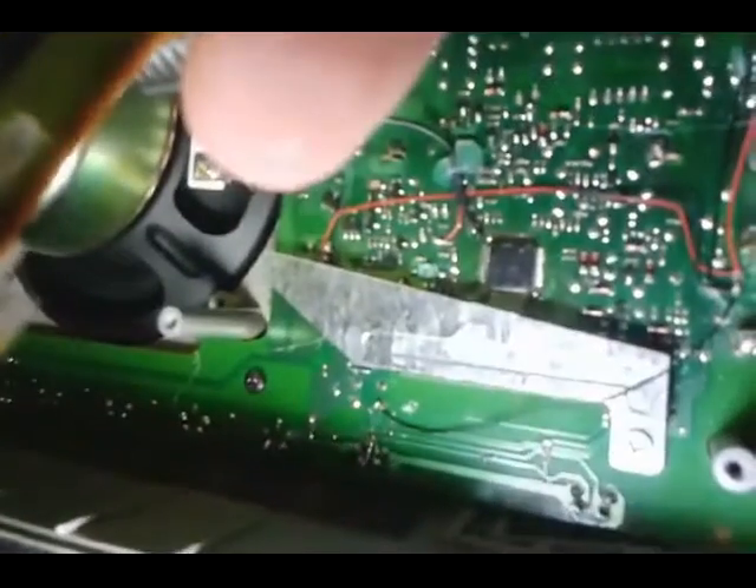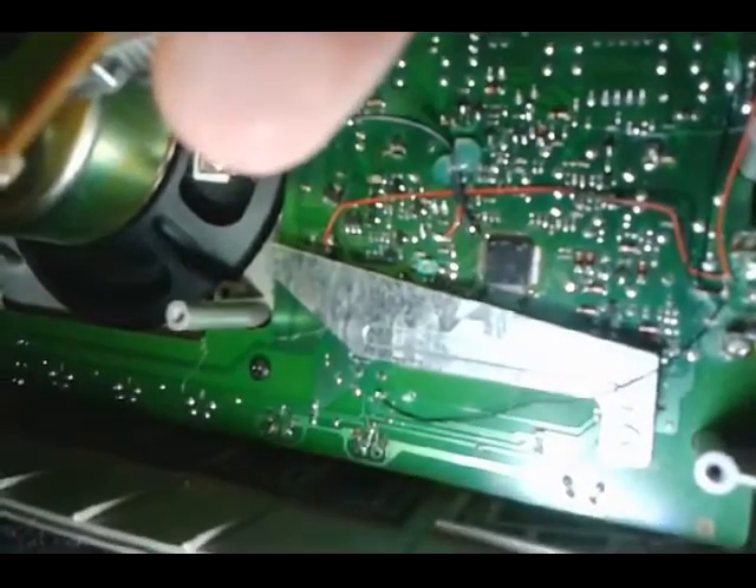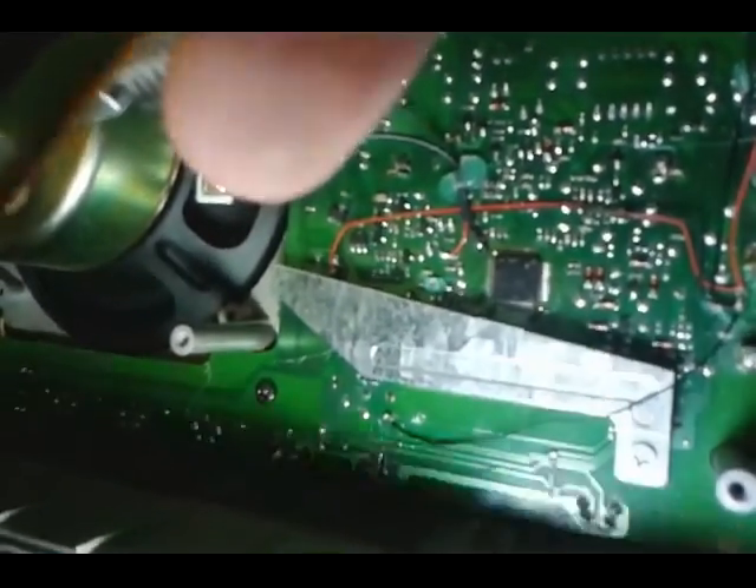I wish I had a better video of that to show, but I'll try to describe it better in the description. Let's see how it looks. You'll see now the LCD is fully working. I'm going to take the light down here so I can show how the backlight works — it's very dim, you can see it turning on.